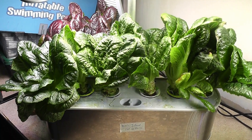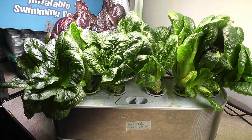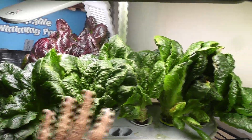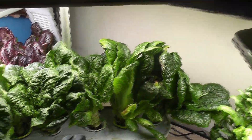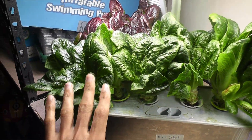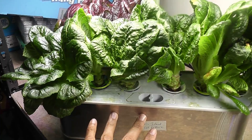Hi friends, this is a very quick video showing the difference between growing one plant per pod versus growing multiple plants per pod. In this harvest, I have one plant per pod in four pods.